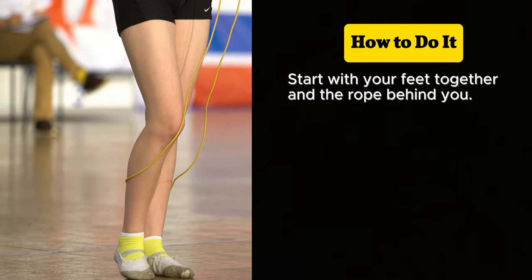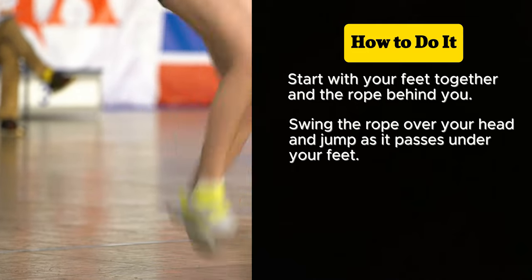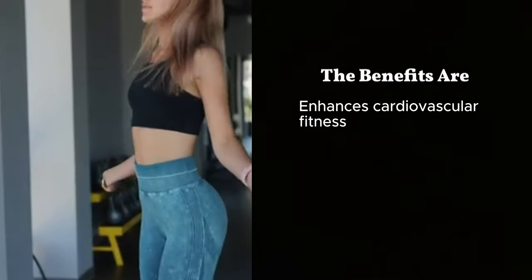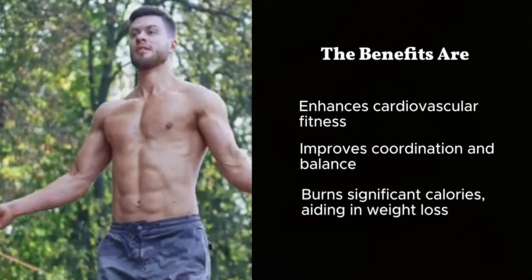How to do it? Start with your feet together and the rope behind you. Swing the rope over your head and jump as it passes under your feet. Keep your jumps low to the ground and use your wrists to swing the rope. The benefits: enhances cardiovascular fitness, improves coordination and balance, burns significant calories aiding in weight loss.